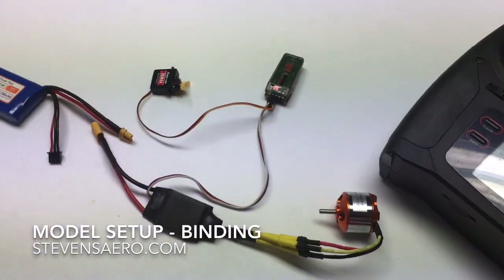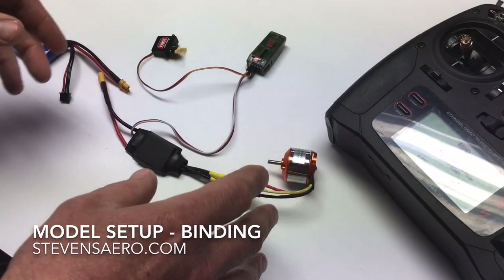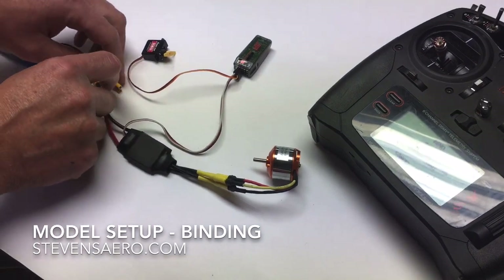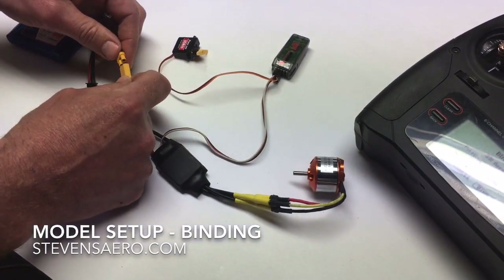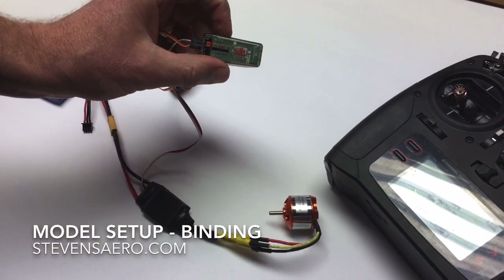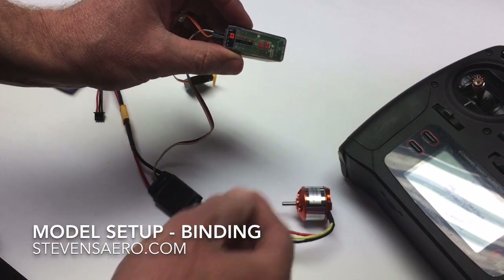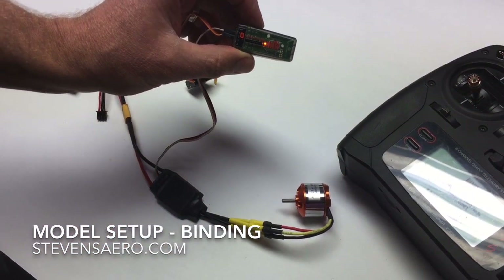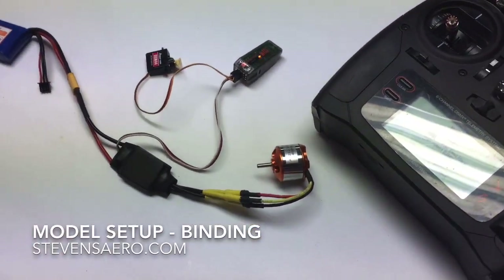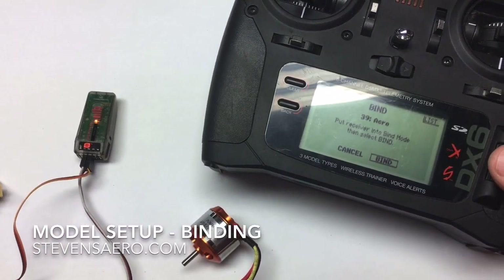Now over to the electronics. We've made all our connections to the motor and servos into the receiver. We're going to power up our system by connecting the flight pack battery. On the AR410 receiver, no bind plug is needed — it simply has a button. We press this button down until the light flashes, which indicates the receiver is ready to be bound to the transmitter. Now back over to the transmitter with the receiver flashing, we'll go ahead and enter binding.